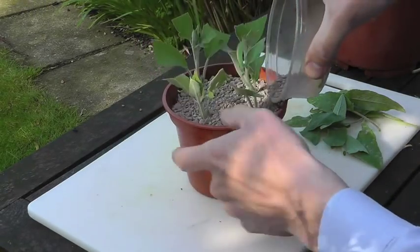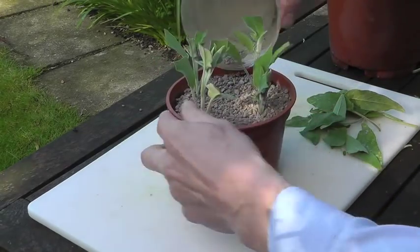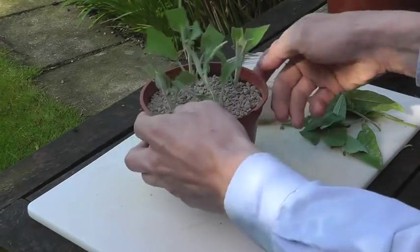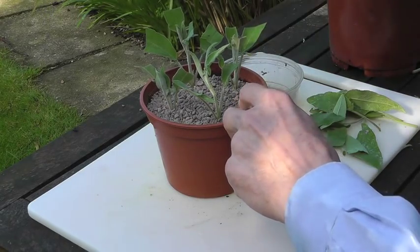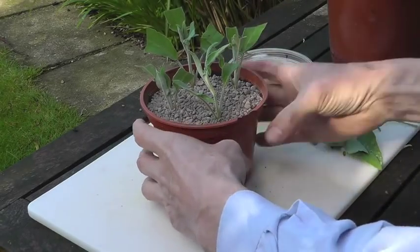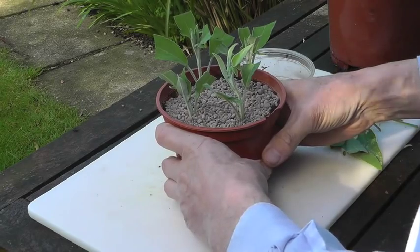It's very important to avoid too much moisture around the necks of the plants. So now what we want to do is water that in thoroughly. Then I'll put some sticks around the edge and pull a plastic bag over the top to hold the moisture around the leaf area. And that can go in a warm but shady spot until the cuttings strike.